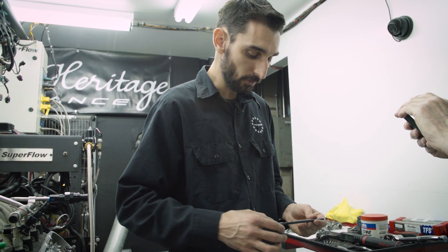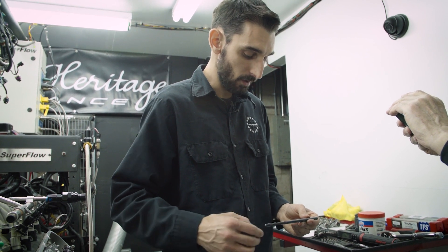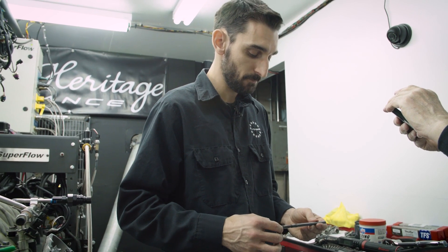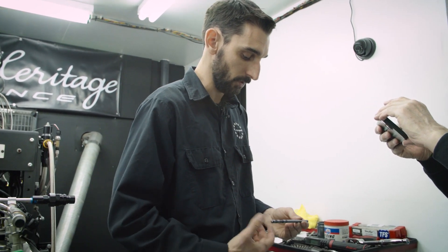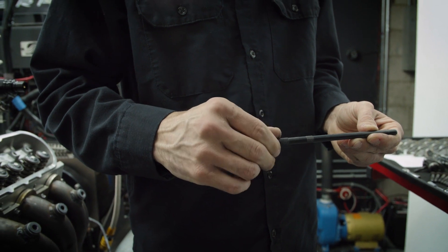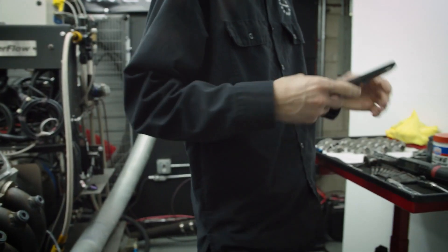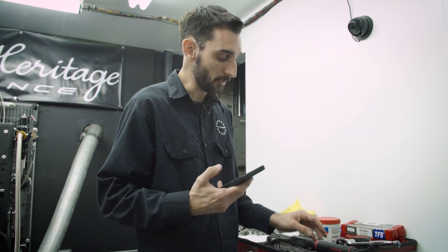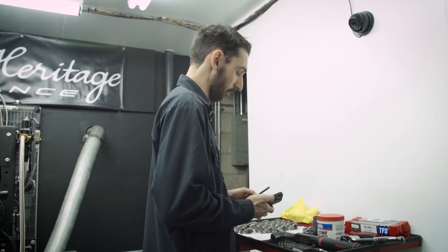Summit sells these adjustable pushrod lengths. Each revolution you do on the pushrod is 50 thousandths of extra length. So that gives us a 7 inch, 500 thousandths pushrod length — that's what we're going for.